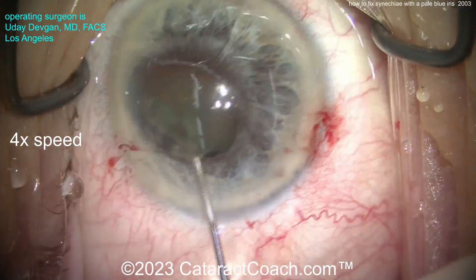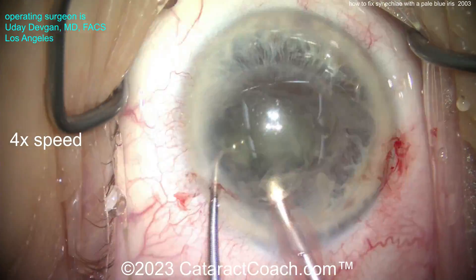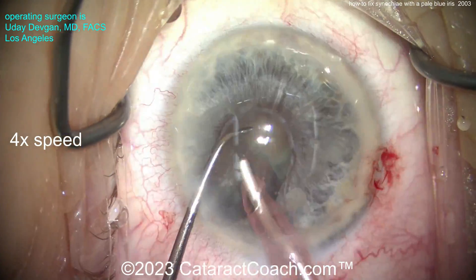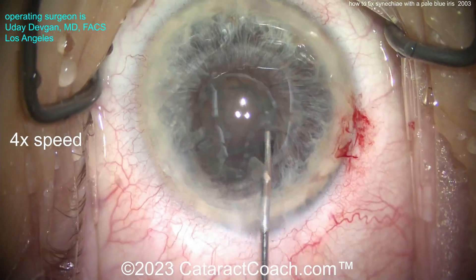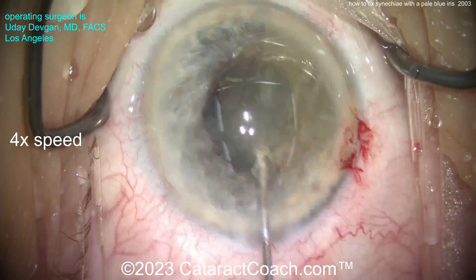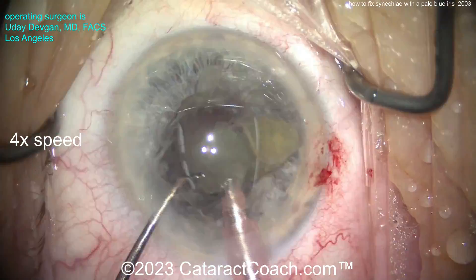There's the whole nucleus — you really can't bring it up out of the bag too much because the pupil is just too small and the pupil is inelastic, it's not stretchable. There's a fibrotic little membrane there that we could not remove, and that's going to prevent the pupil from expanding much more. So we're going to have to operate in a hole, if you will — inside that small pupil. I'll try to bring some of the cataract pieces up if we can. Fortunately it's not a very dense cataract, so we can take these pieces down pretty easily.